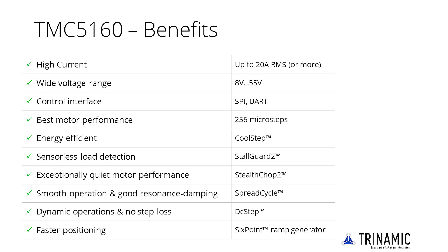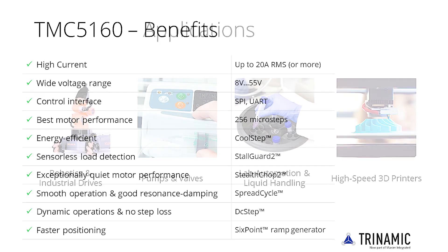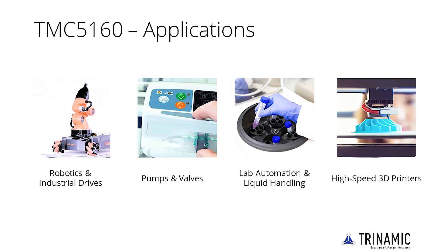The external power MOSFETs allow optimization for a wide range of motors, power and voltage, as well as optimization of power dissipation or PCB footprint of the driver. The comprehensive feature set makes the TMC5160 a good choice for all applications which need precise, reliable and quiet drives with high power.